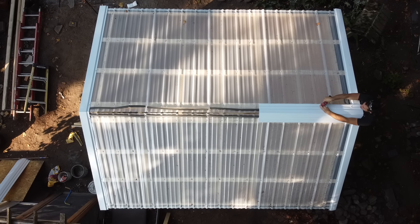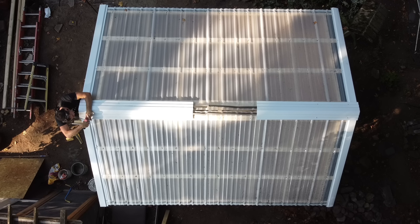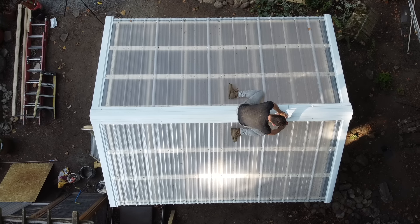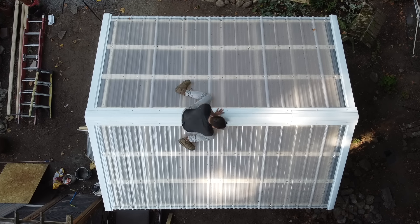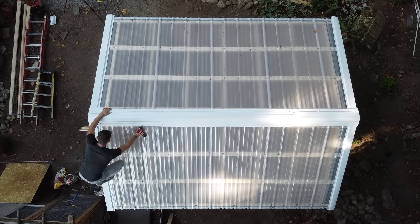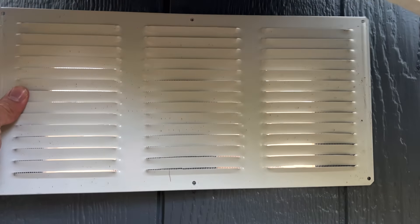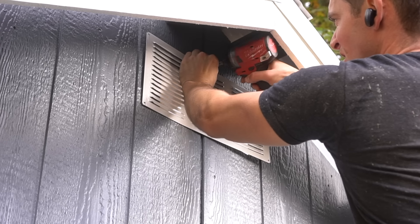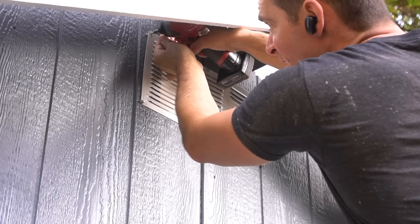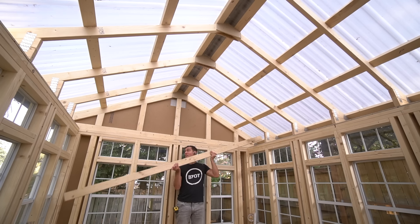I installed both side top caps first and then proceeded to install the very center top cap. Whenever working on a roof, make sure you're very diligent about ladder placement and make sure it's on stable ground prior to getting up on the roof, because it always seems to be a little bit easier to get up than down. Having a properly stable ladder makes life much more comfortable coming down. While I still have the ladder positioned properly, I might as well install a roof vent — this goes on the top of both the back and front side of the greenhouse.